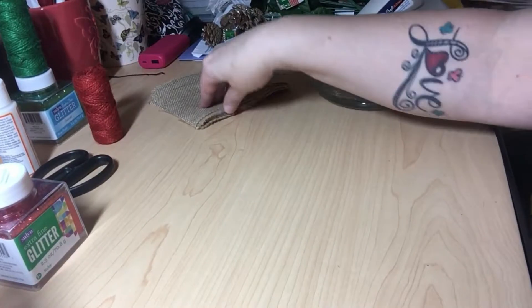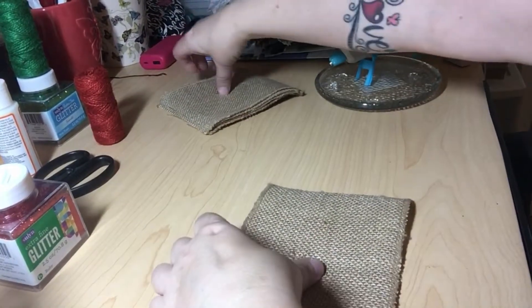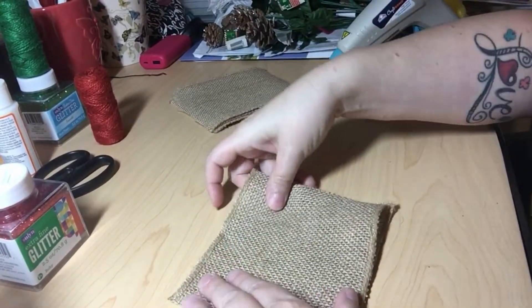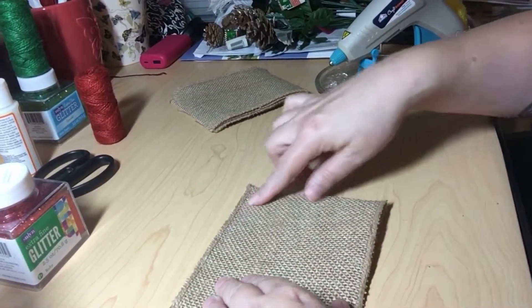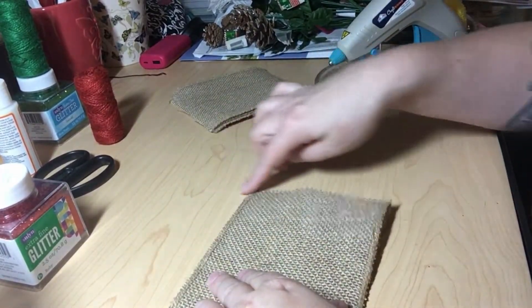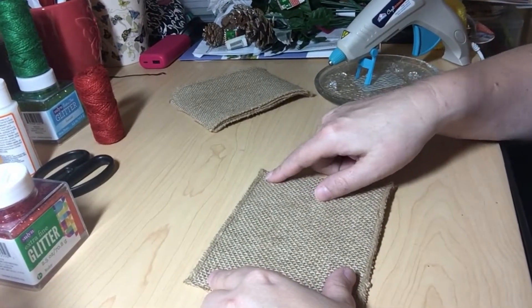Now we are going to begin work on our pillows. This is why it's kind of important to have them as close in size as possible, because you're going to be hot gluing together all four sides, then putting your letter in the middle and your jute up on the top. What I want to do is go ahead and trim if there's anything to trim — on this one I think I'm pretty close.